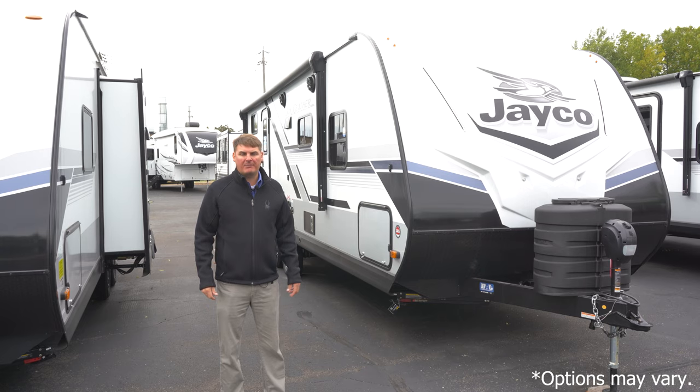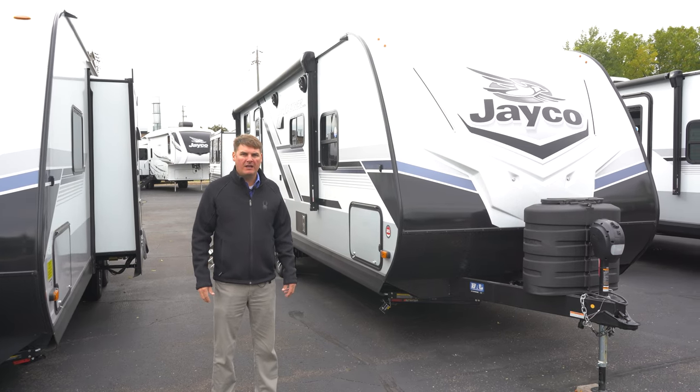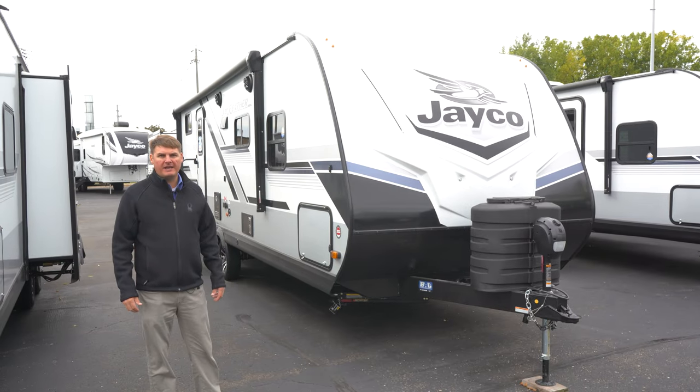Hi, I'm Eddie with Hilltop Camper and RV, and today I'm going to be showing you the 2024 Jayco Jay Feather 24BH.